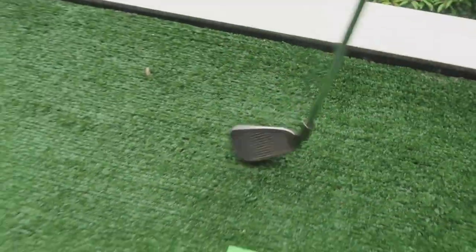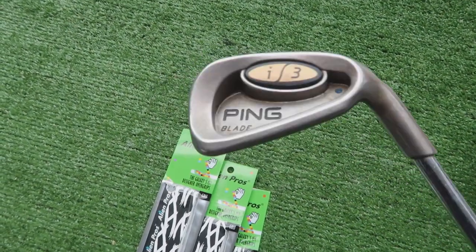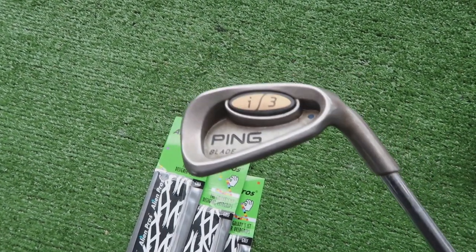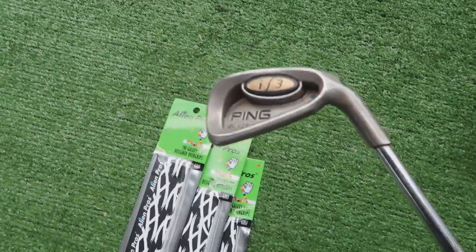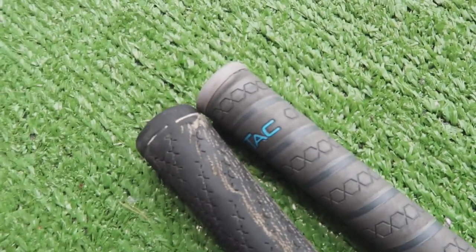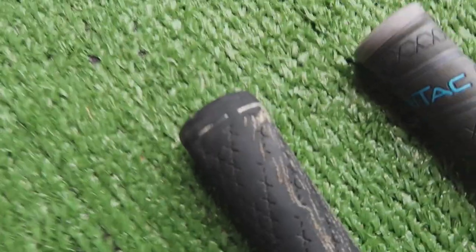If you've got a set of irons like this, this is kind of what I imagine most people are trying to figure out: I want this re-gripped, but I don't want to spend £100 on the whole set when I could buy this whole set for £100. So is this £14 to £30 alternative actually worth it? The majority of people actually do this with a dry tack grip, which kind of defies the point for me, because most people this appeals to will just have a standard grip.